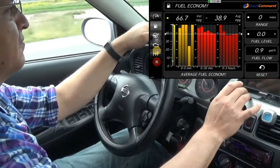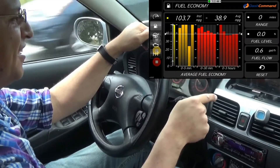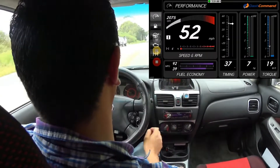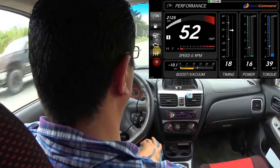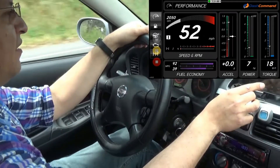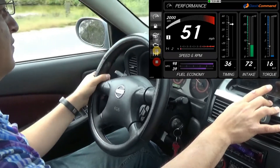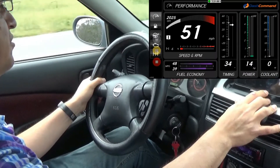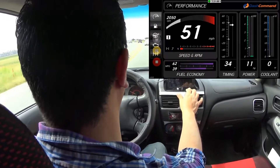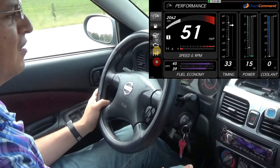I want to do the full review but the problem is the buttons for recording the screen are in the way of the other buttons, so I can't show you the shifting. The engine diagnostic is there too. I'll show you the fuel economy dash — you can change it to boost, vacuum, timing, acceleration, power, and intake temperature. This one is coolant temperature; I don't think my car has a direct sensor for that to the ECU, so it's not reading. Newer cars will probably read on that part.